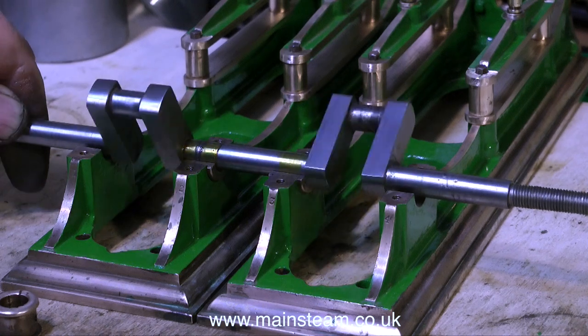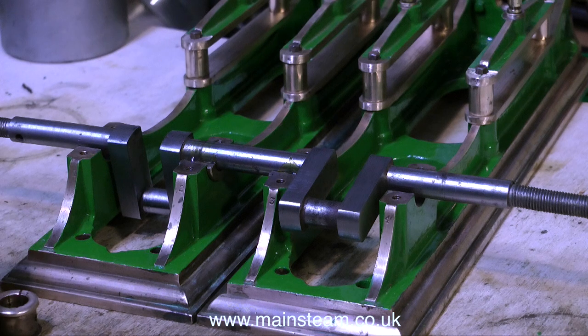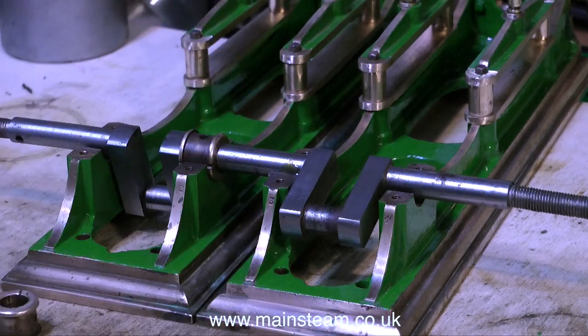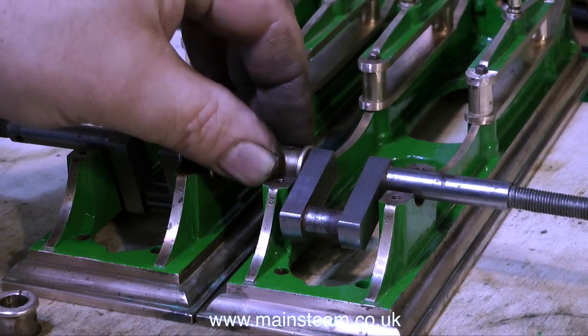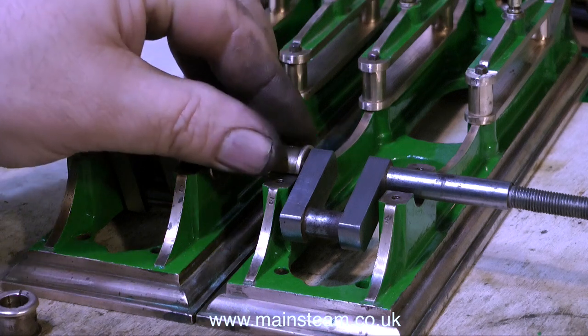By rotating the crankshaft in these two bearing shells, it shows that there's a little bit of dirt in the bottom of one of them, and before I finally put the engine back together I will clean this out. When I put the top bearing shells in place, they're quite a good fit. There is a little bit of play though, and this will be taken up by adjustment of the bearing top caps, but I'm just curious to see whether they work the other way around.